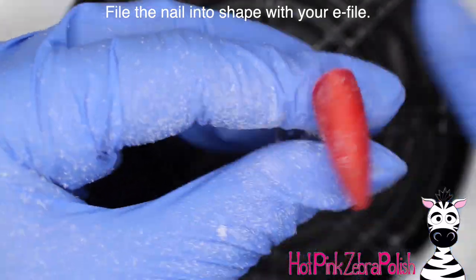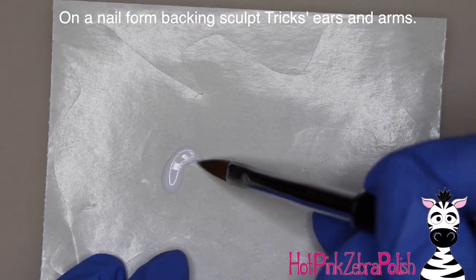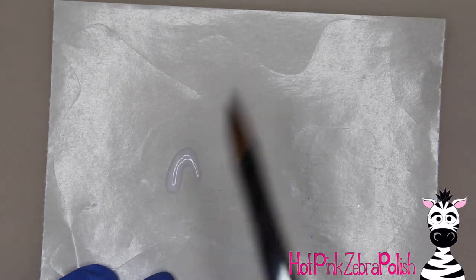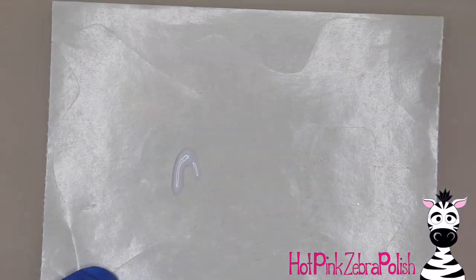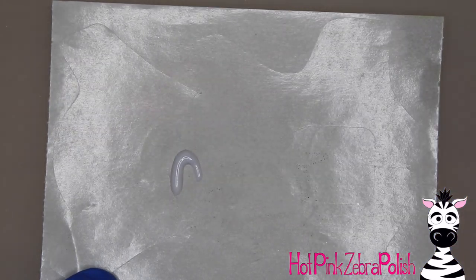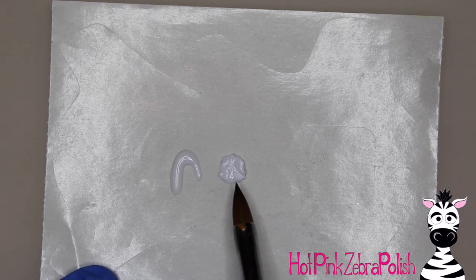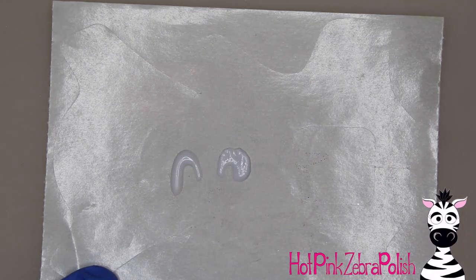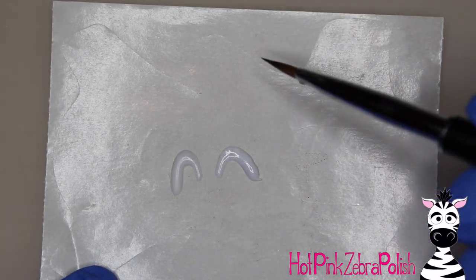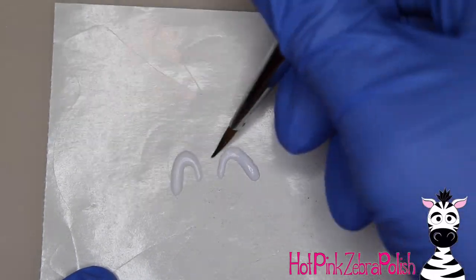I'm going to file the nail into shape with my e-file — I've been using a medium grit bit these days and that's been serving me well. Now on a nail form backing I'm going to begin by sculpting Trix's ears — he's got his two ears that stick up off the nail, and his two arms are up off the nail as well. If you didn't want it to be quite as fragile a design, if you're planning on wearing this for any amount of time, I would sculpt everything directly on the nail. One of his ears sticks out a little farther than the other so they're not quite even.